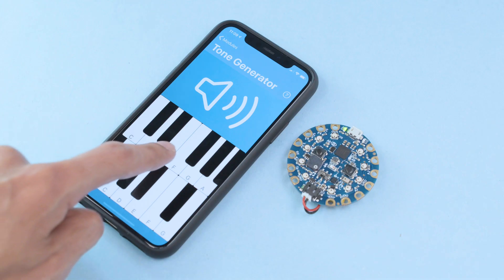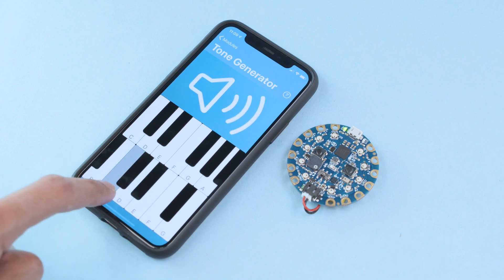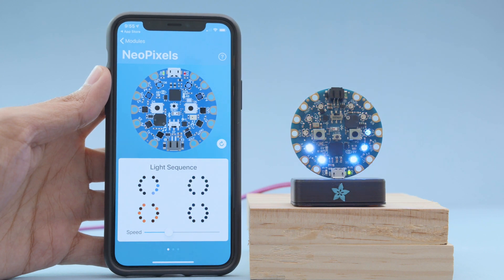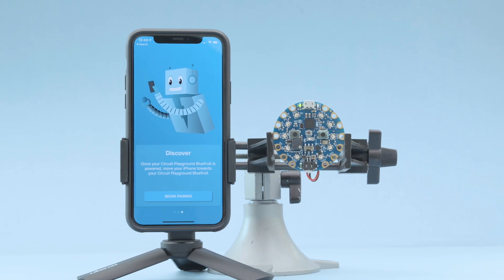The tone generator lets you play notes like a piano so you can create musical projects. The NeoPixel mode lets you trigger different animations and the color picker lets you change up the colors. And that's just a few of the awesome things you can do with the Playground app for Circuit Playground Bluefruit.